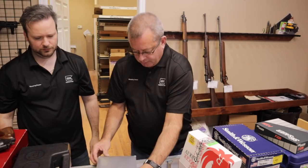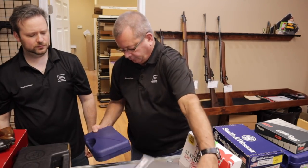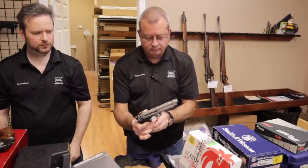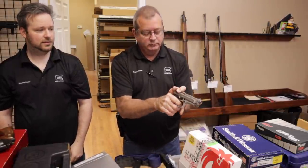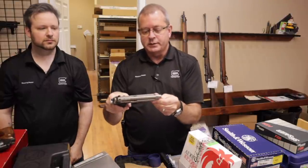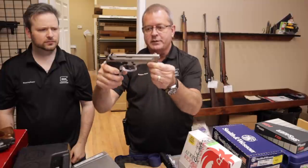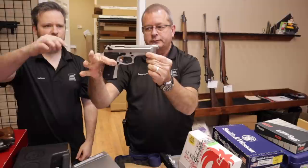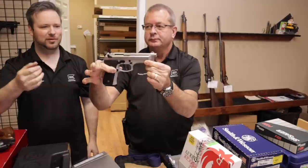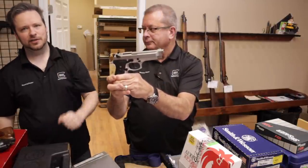Next up is a Beretta Inox — very beautiful handguns. Stainless steel with black accents. Very popular 92FS in 9mm. The early ones had all stainless controls and grayish grips, which they call the 'gray ghost' for early production Inox 92s, but that is not what this is. Still very attractive looking handguns.